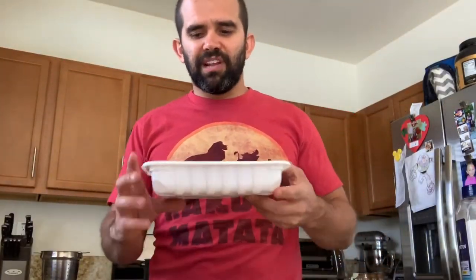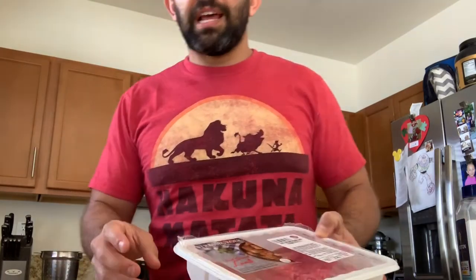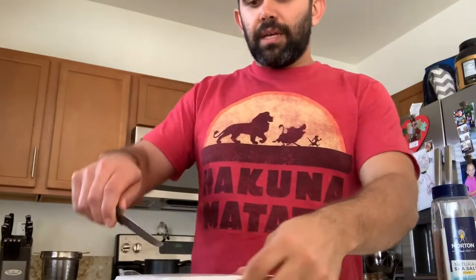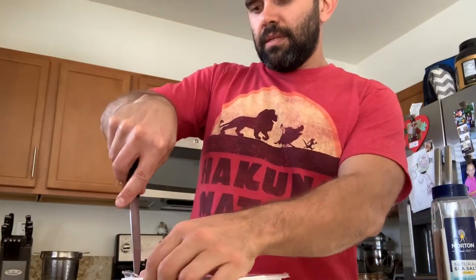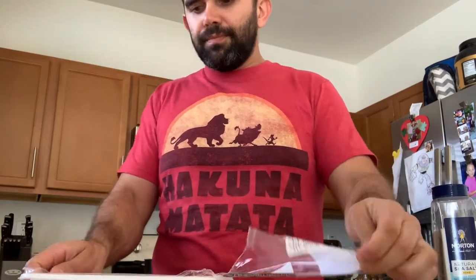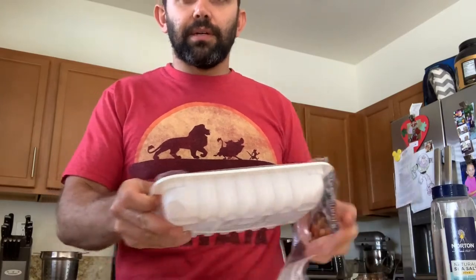Now we're going to be making meatballs — lamb meatballs this time. For the seasoning we're going to use salt, a little bit of garlic, onion powder, ground oregano, ground sage, and some curry. We're going to get the lamb out of the container and place it on a plate.